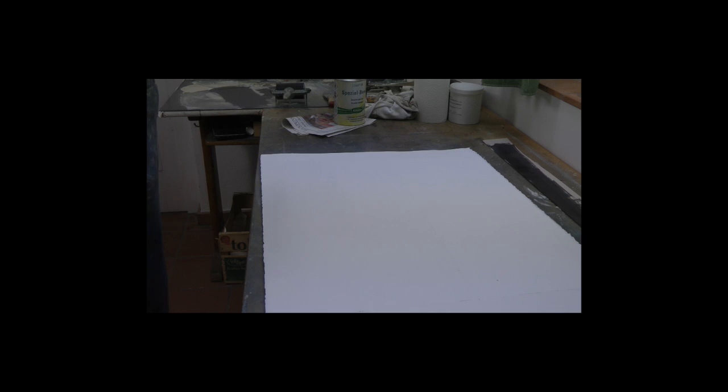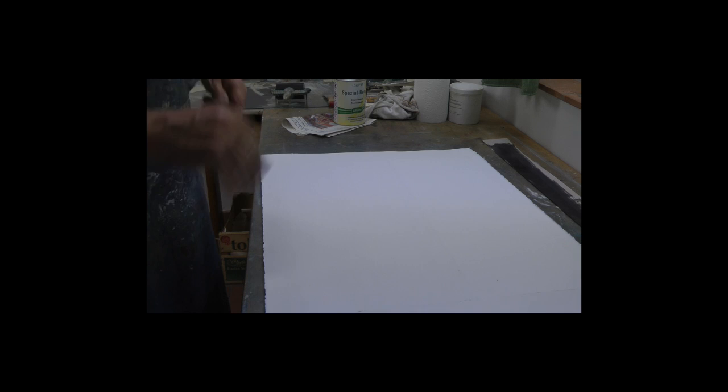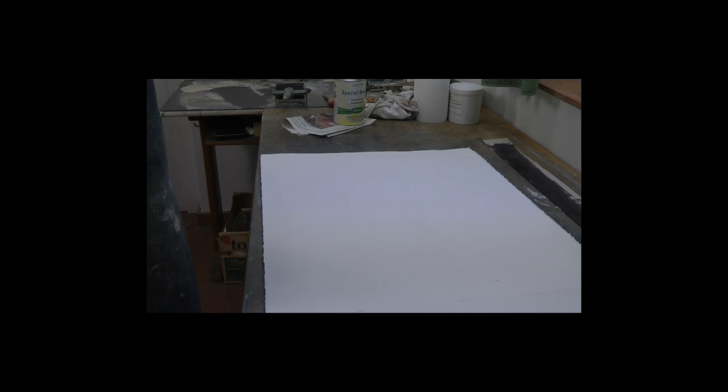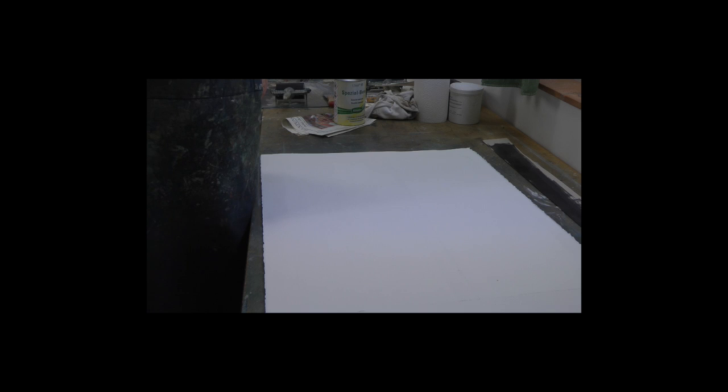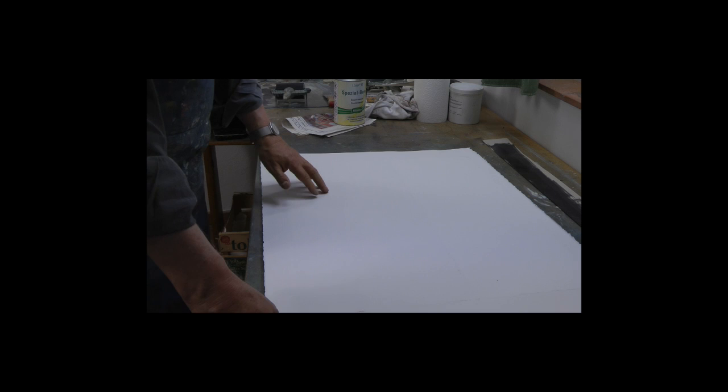Einen Satz muss ich noch loswerden: Das Abheben der letzten Platte – ob nun Konturenplatte oder wie auch immer – hat der große Holzschneider Grieshaber bezeichnet als das letzte Abenteuer der Grafik. Nicht von mir, hätte aber von mir sein können. Denn diese Platte entscheidet, ob es was geworden ist oder nicht.